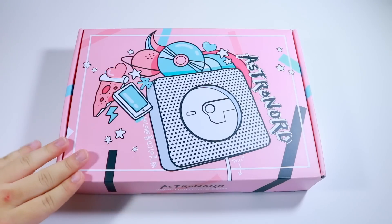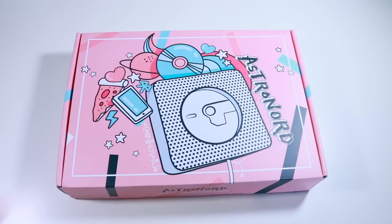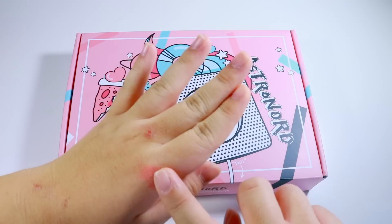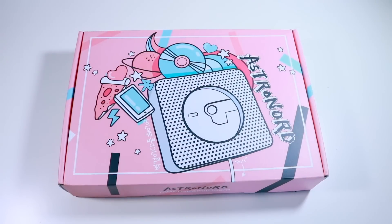So this is a package from Astronord — well, their CD player — and they were kind enough to send it to me so I could review it in a video. I'll go ahead and leave the link in the description for where you can get it. Also, let's just address the elephant in the room: my hands look a bit rough right now. This is just from swatching lipsticks. Sorry you have to see them!